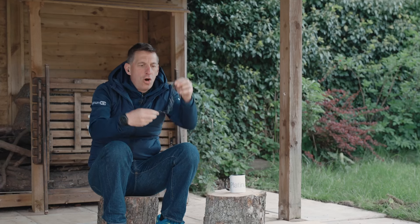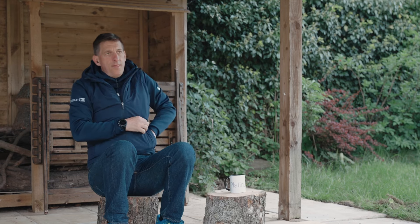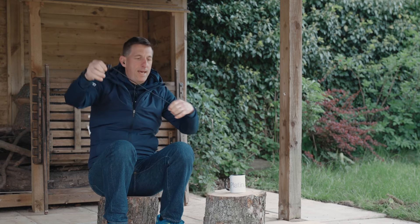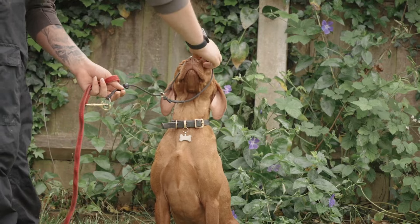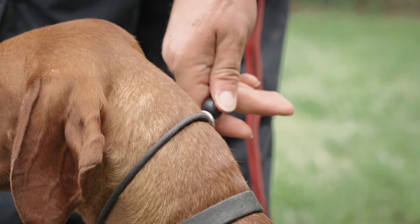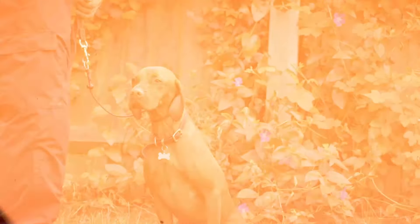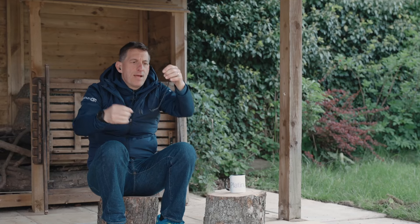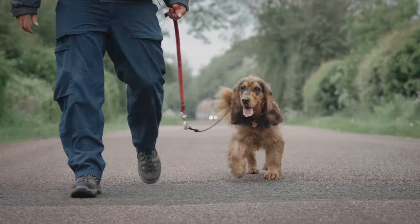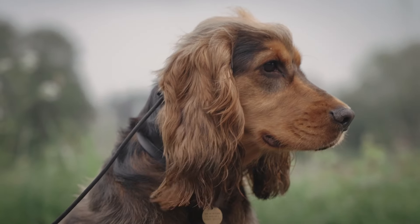So let's go from one controversial piece of equipment to another. This is a French collar — it has lots of names, but that's all politics, and those names depend on where you sit agenda-wise in the dog training community. It originates from the show ring and was designed to sit high on a dog's head and keep the dog's head up whilst being shown to a judge.